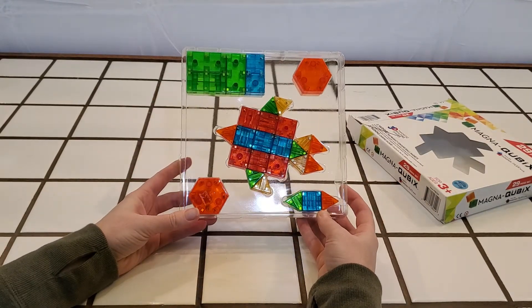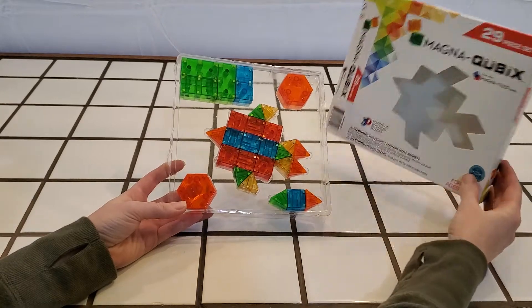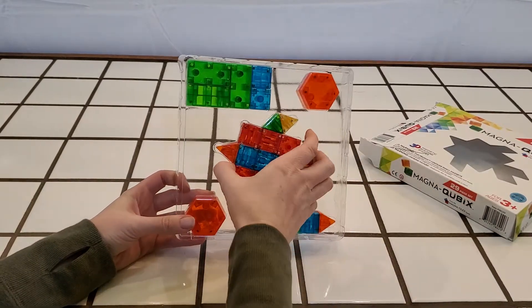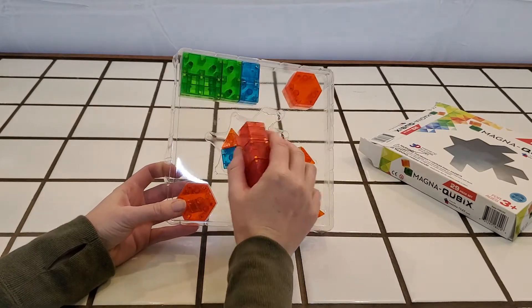So this is what the set looks like — 29 pieces. Looks like mostly squares and triangles.